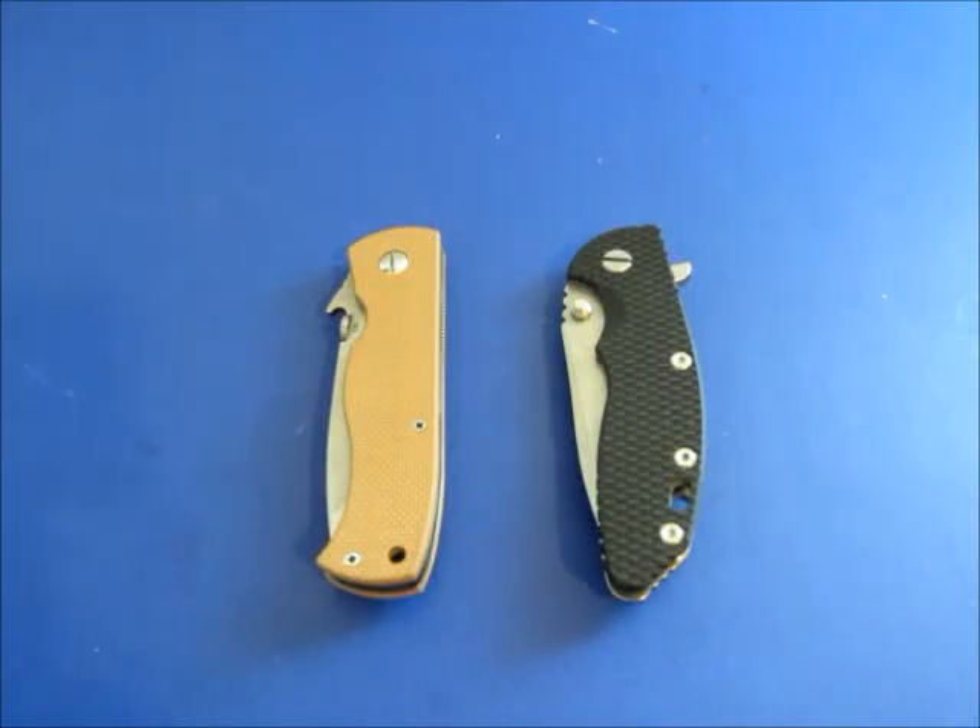Hey guys, what's going on? Carter here. Got an impromptu video for you. This is going to be a video response to Jay Davis' liner lock versus frame lock strength video that he did. I've actually been meaning to do this video — I just kept putting it off. But when I saw his, I disagree with him, which is cool. You disagree with people, you agree with other people. You can figure out your own opinion from there.